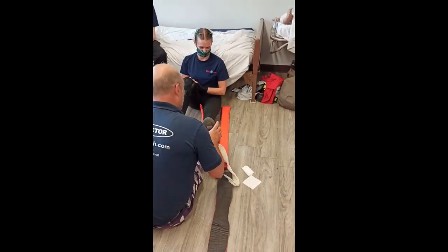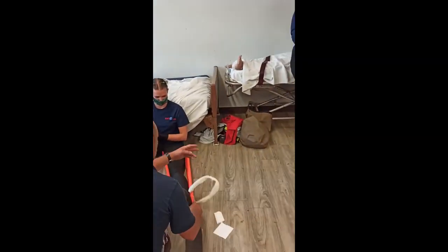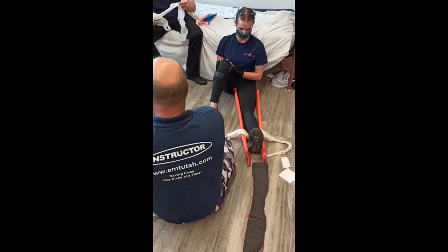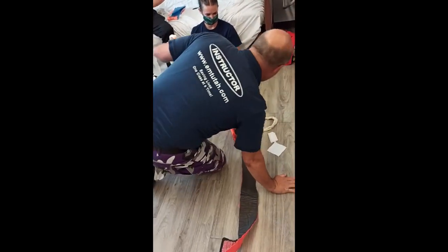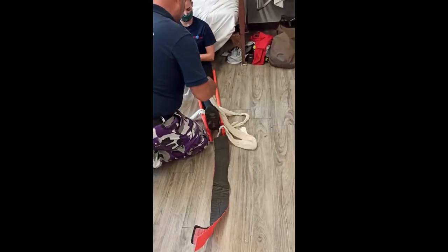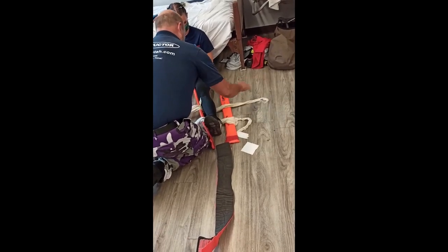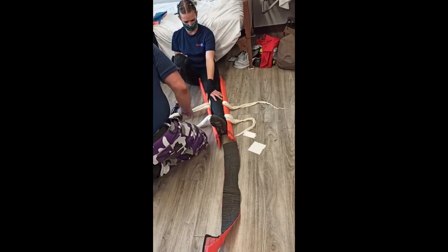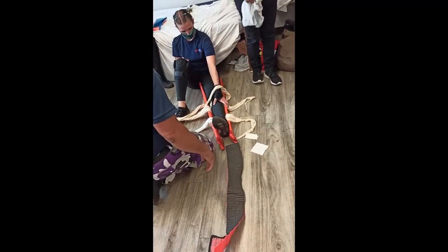The only thing with the cradle technique is you need time to do it. See how I put that right on her leg — right there? It's a technique that Michelle taught. I don't use it because it's time consuming, but it's super comfortable. She and I both work in rural areas, so there are a lot of times where we have an hour in the back of the rig, and with a long transport, comfort is a thing.